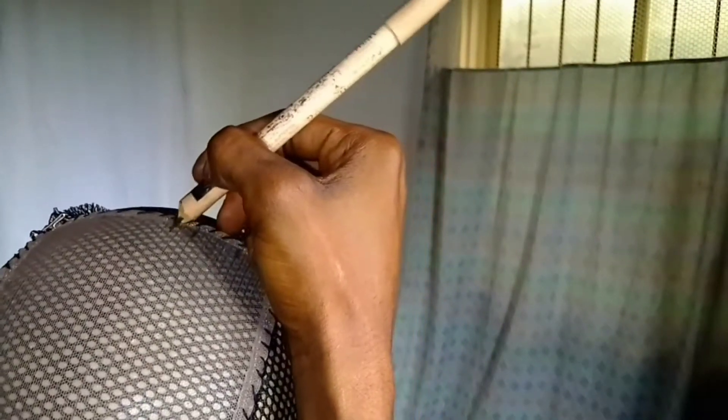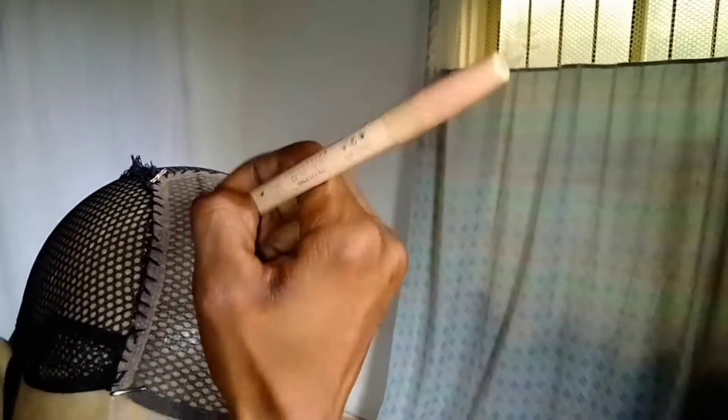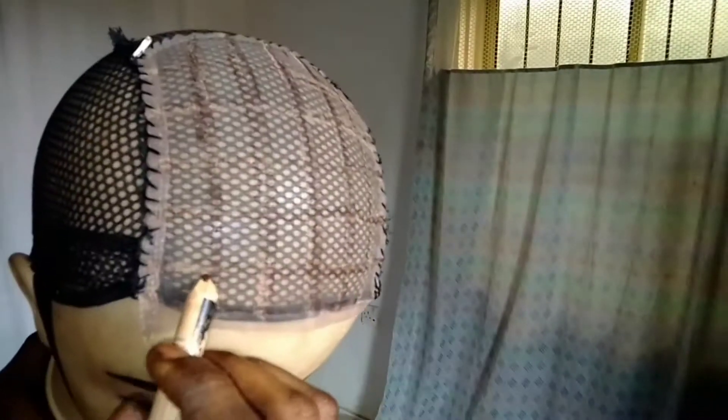I went ahead to use a concealer pencil — you can use a sharpie or a concealer pencil, whatever you have in stock. You don't really need to go to the market to get a sharpie; you can use what you have. I actually made a mistake when drawing this line. I should have used my tape measure to find my middle first before drawing out the line, so I had to use a different color concealer pencil to get my markings right.